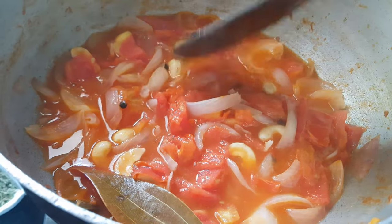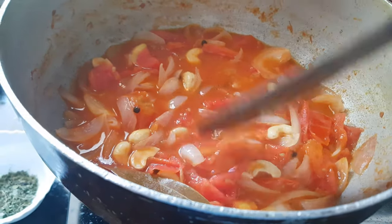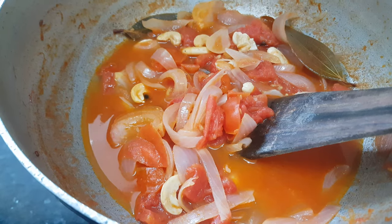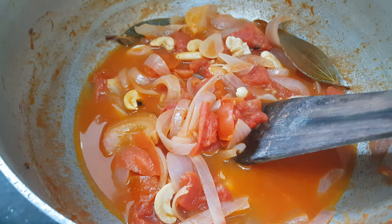Now we will lower the flame and let the tomatoes and onions cook in this water for about 10 minutes. After 10 minutes, you can see the tomatoes and onions have become very mushy and soft. We will turn off the flame and let it cool down. Once completely cold, I will put everything in the blender and blend it to get a smooth paste.